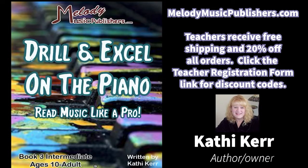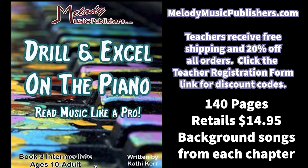Drill and Excel on the Piano Book 3 is for the intermediate student. It's 140 pages so will take a student a year or more to complete and retails at $14.95. I recommend the student having gone through books one and two before doing this book, or have had at least two years of piano instruction or piano experience.